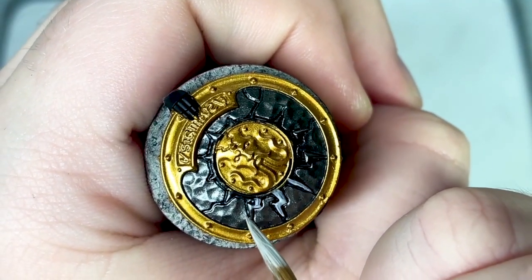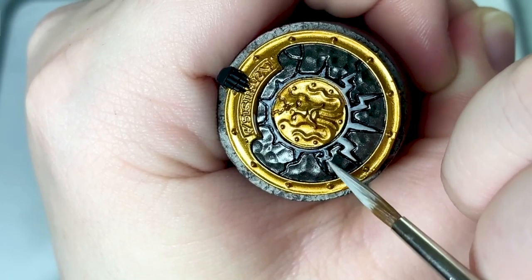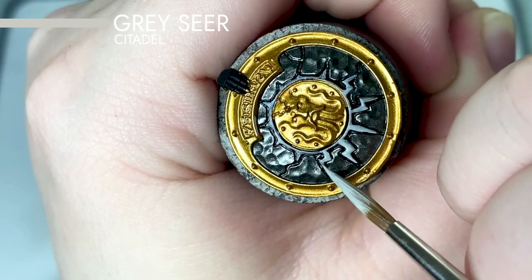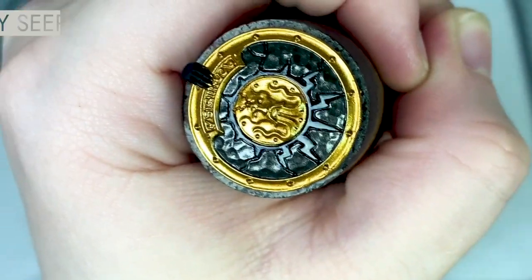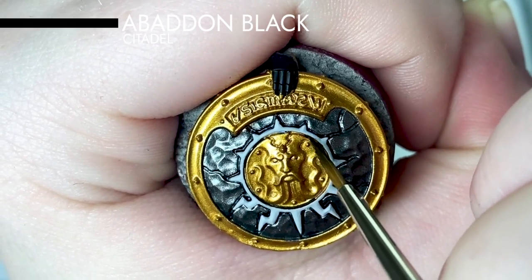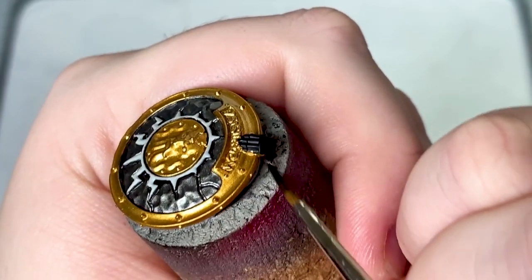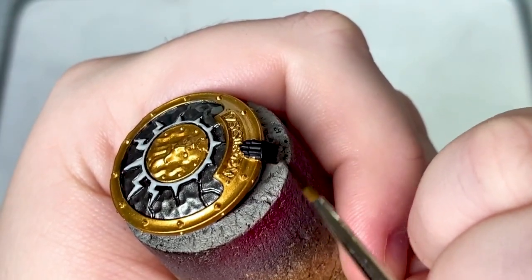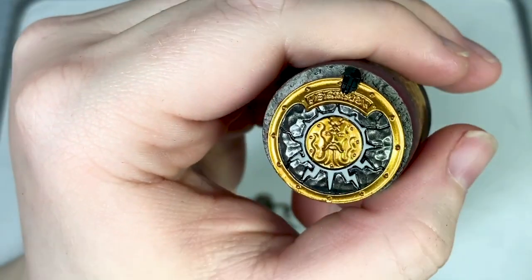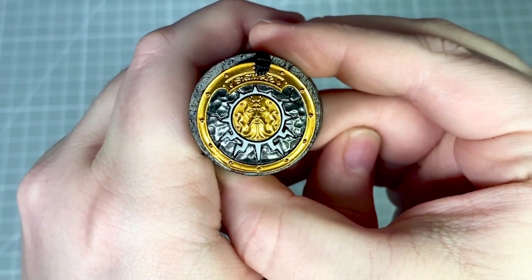The lightning detail around the central face design on the shield I'm going to be painting in white. For this I've chosen to use Grey Sear. Before I move on to shading the shield I'm firstly going to use Abaddon Black to neaten up the recesses and also the hand holding the shield.